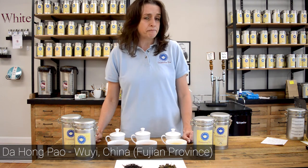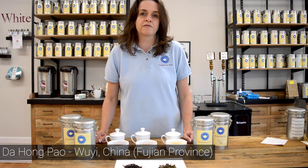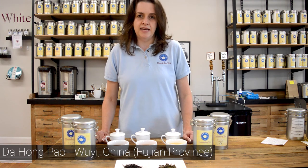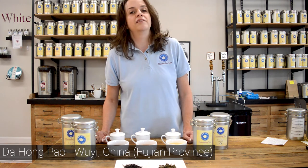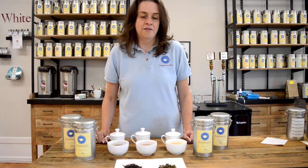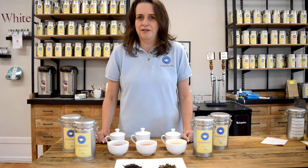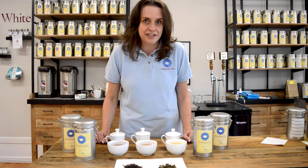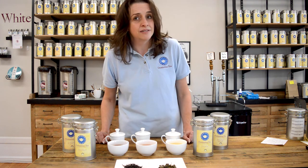The saying goes that a resident of Wuyi was headed to the emperor's palace to take the government exams so that he could work for the emperor, and he took Da Hong Pao with him. The emperor's mother was very ill, and he gave Da Hong Pao to her, and she became well. The emperor was so pleased he sent red cloths back with the man to protect the tea plants. Some of those original tea plants, over 500 years old, still reside in Wuyi in the conservation district. They are still harvested, and the tea leaves are auctioned off every year — only about a kilogram, roughly two pounds — but they go for thousands of dollars every year at auction.